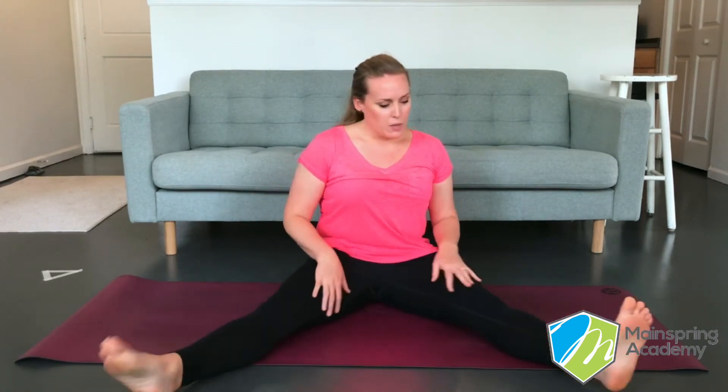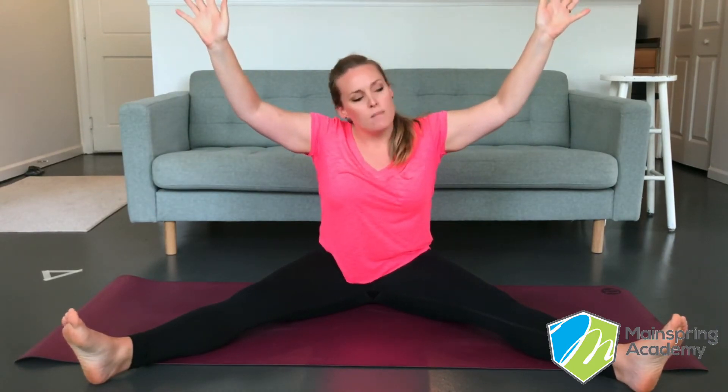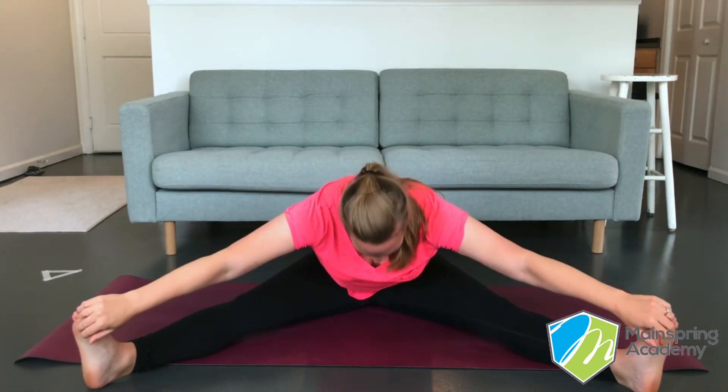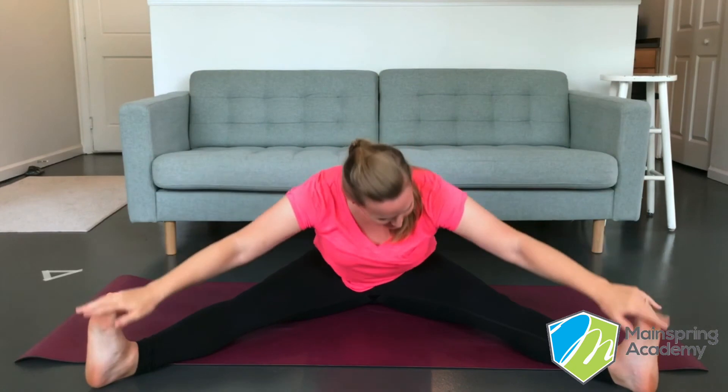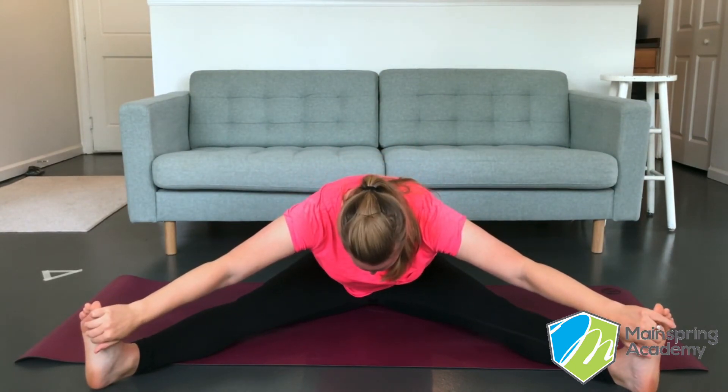Now that we're all done being a sea turtle, let's be a starfish. Do you know what a starfish looks like? Let's put our legs out wide like this and we'll put our arms up like this. Now we look like a starfish. Do you think starfish touch their toes? I don't know, but I think we should. Let's try. Ready? Let's reach forward and touch our toes. And up. And let's try again. And up.